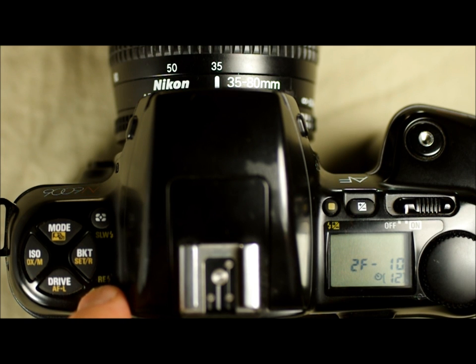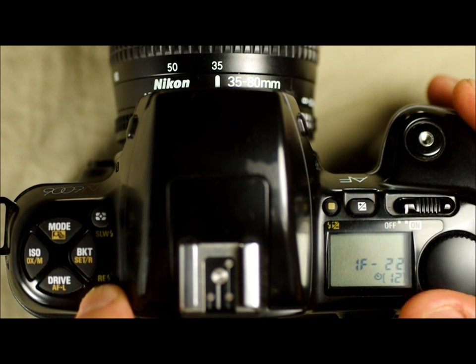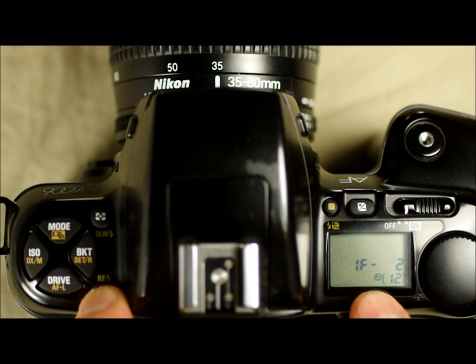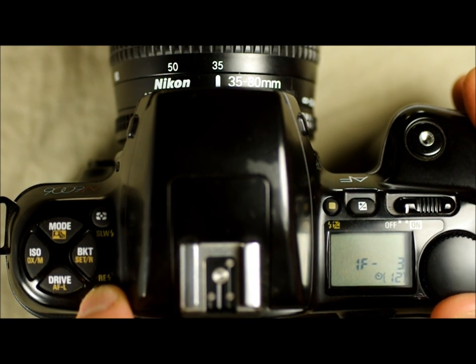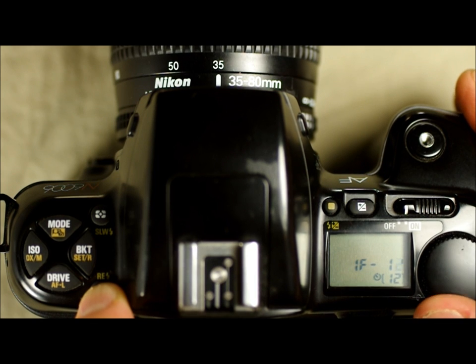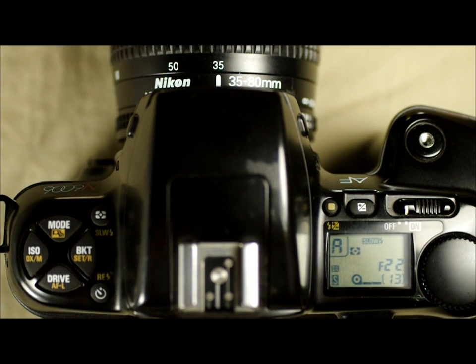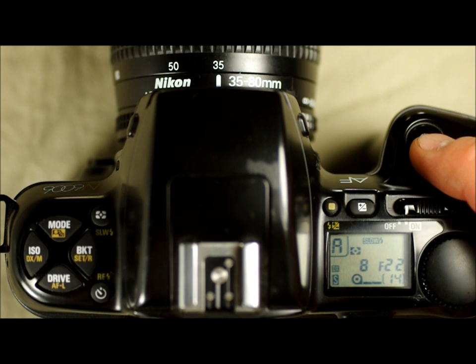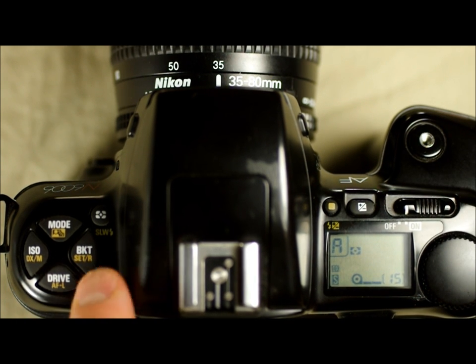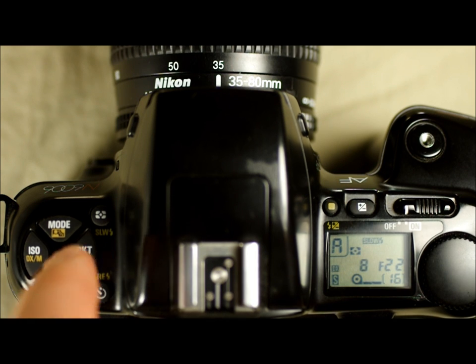The self-timer works by holding down the button and selecting how you want to take your picture. It starts at one frame (1F). Two means two seconds. You can select how many seconds you want for the self-timer in single-second increments up to 30 seconds for one frame. Set it to, say, four seconds: hold down the self-timer button, press the shutter button, and it counts down four seconds then takes the picture. In order to use the self-timer, you have to hold this button down and then press the shutter release and walk away.